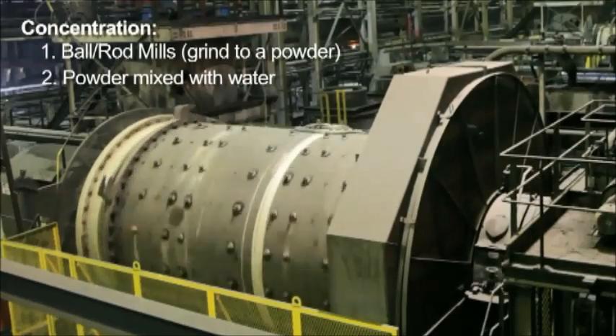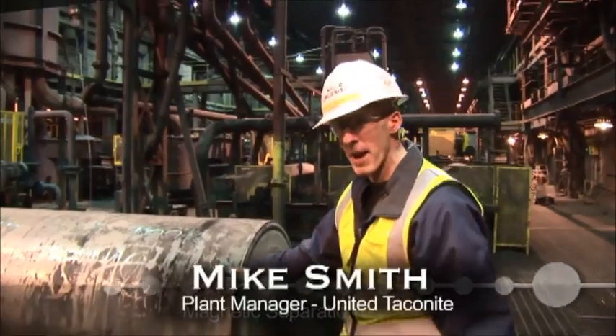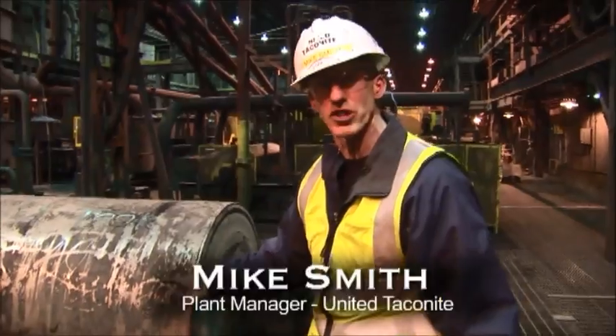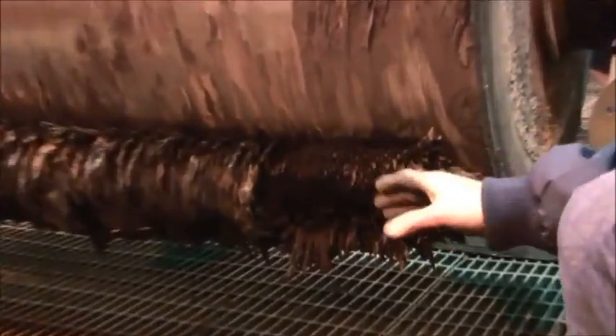It is pulverized by the rod mill, then goes down to the magnetic separators. Here you can see a magnetic separator that's already out of service — it's not in line right now, but it's easier to explain how it works this way. Down here on the bottom, when we pull this out, we've still got magnetic material stuck to the magnet.